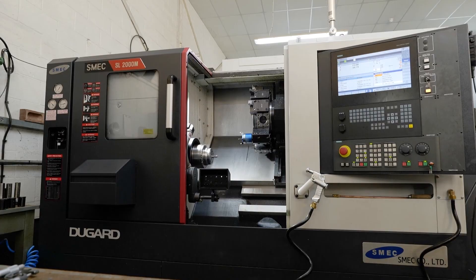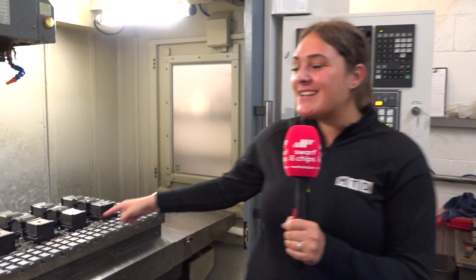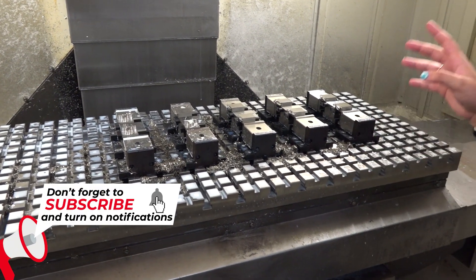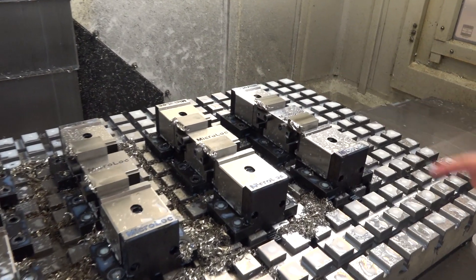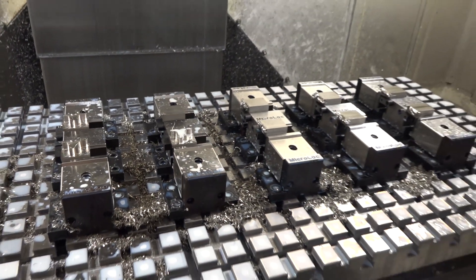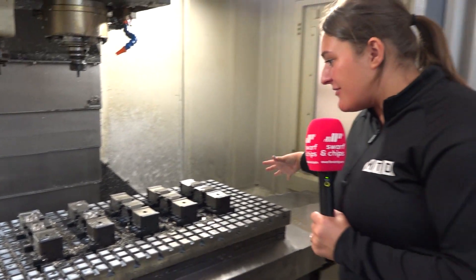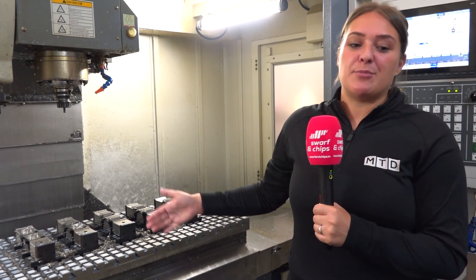I'm now going to move over to discuss work holding. Earlier we were talking about the micro-lock system on the Haas, and this one - look at it - is an absolute beast. It takes up the whole table and we actually asked Liam to stop the machine mid-cut so we could have a look. We've got raw billets in here and to the left you can see how it's started to mill out the profile. We've got 10 setups in here which can be added to or reduced. You can also put a long metre length of material in there to utilise your machine how you want, just using a micro-lock table like this.